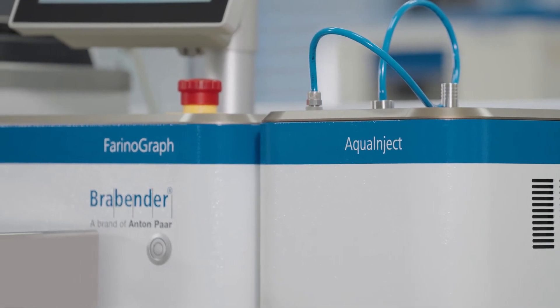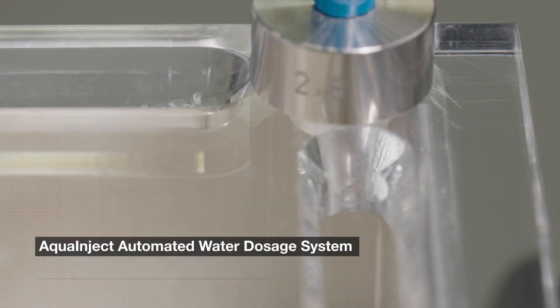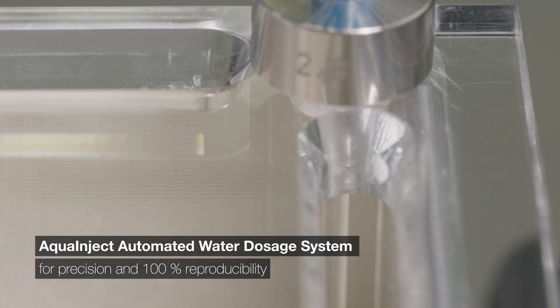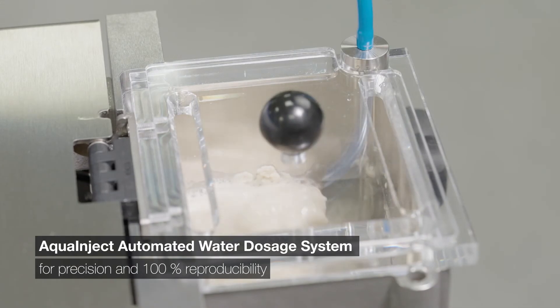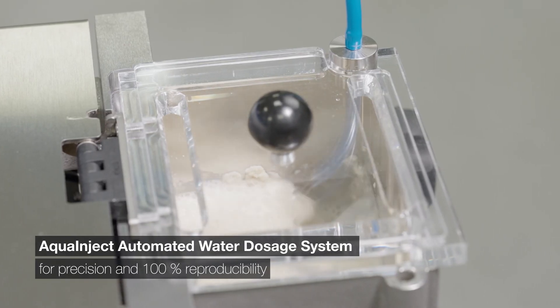Analyzing water absorption and characterizing dough development has never been easier with the Aqua Inject Automatic Titration Module, maximizing precision and repeatability while eliminating cumbersome glassware use in your lab.